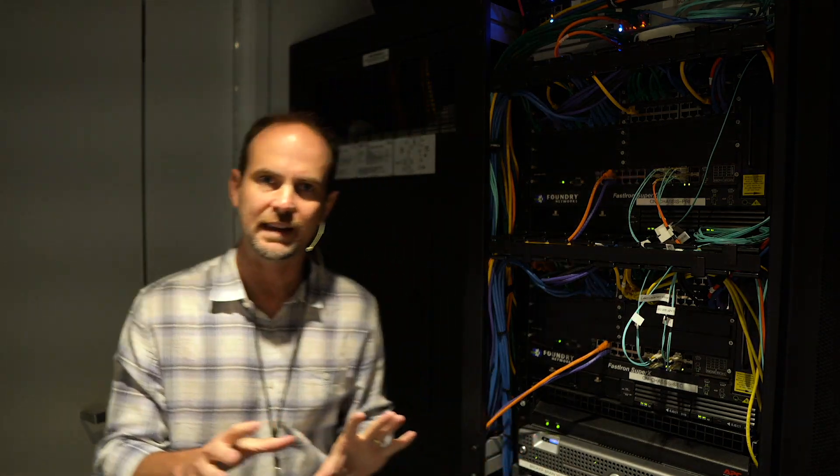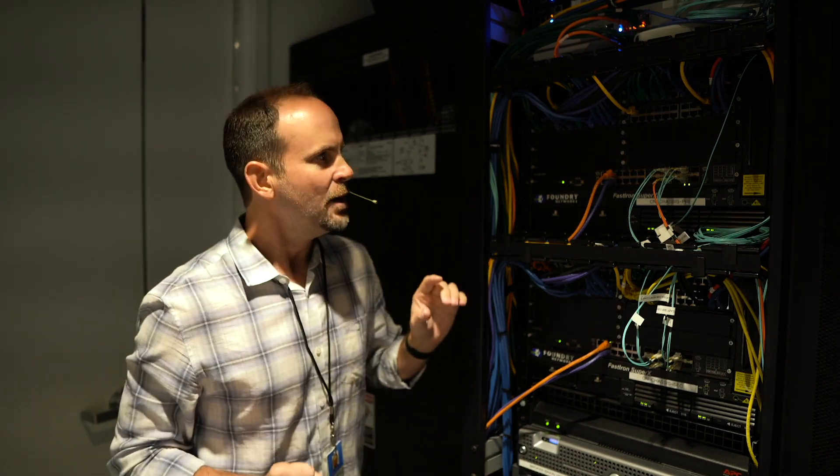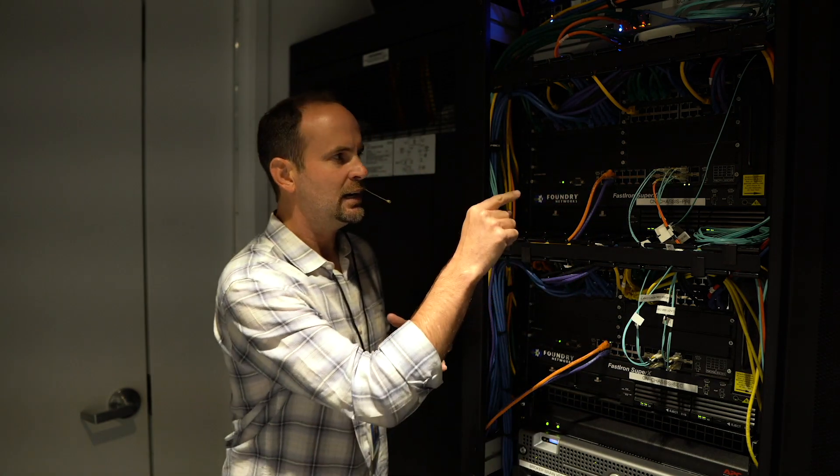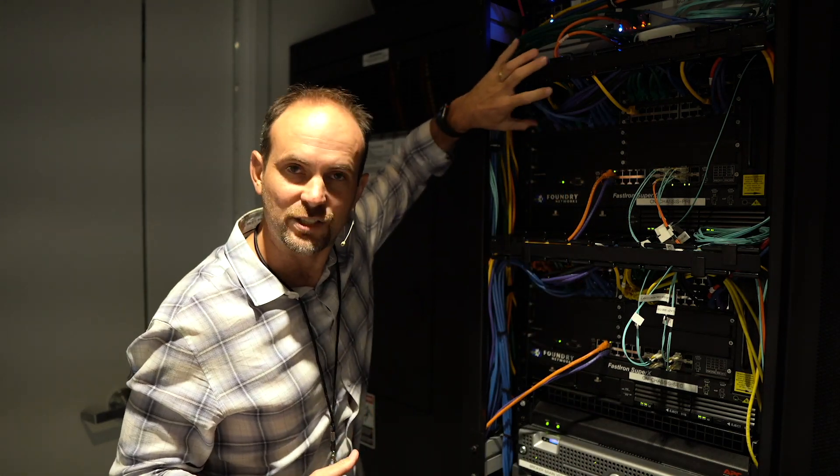As we're starting to get into the connections that power your system - how to connect cables together - don't devalue the value that there is in documenting what's connected to what. Everybody's got only so much time in a day, but don't under-play this.